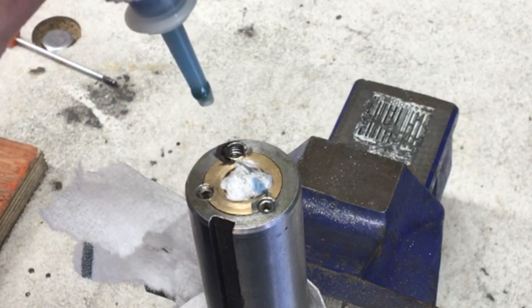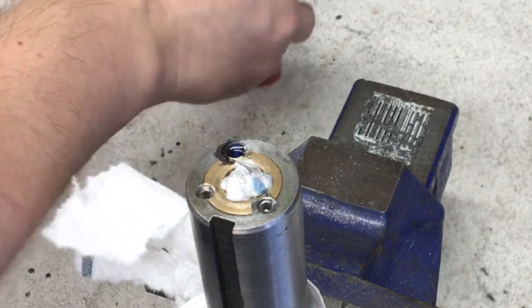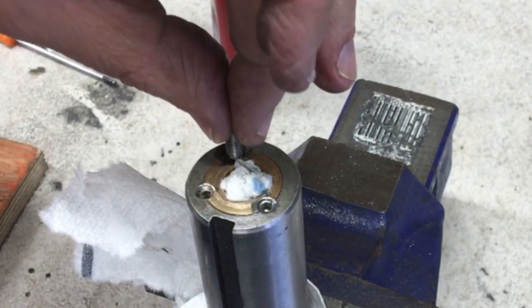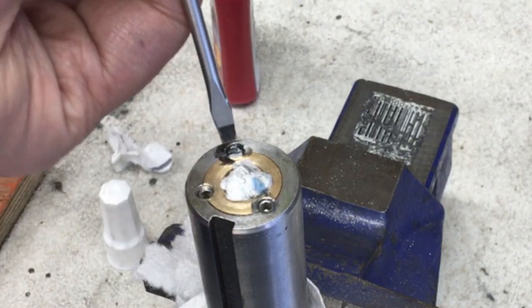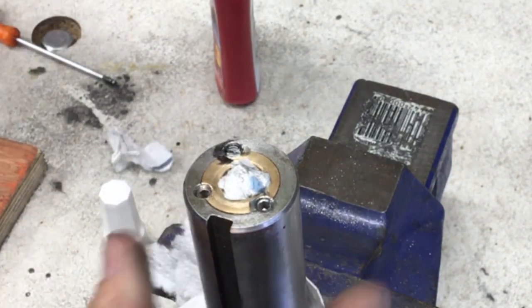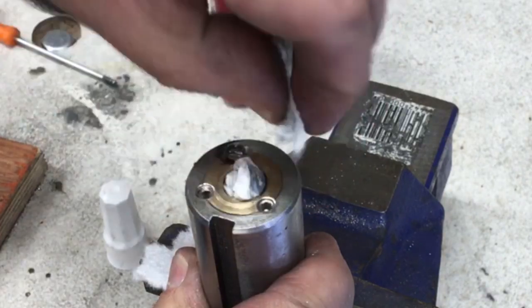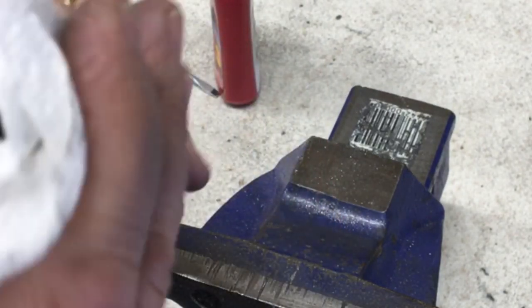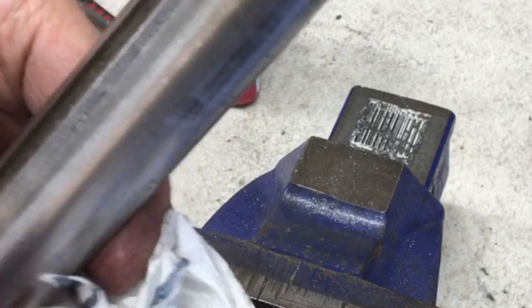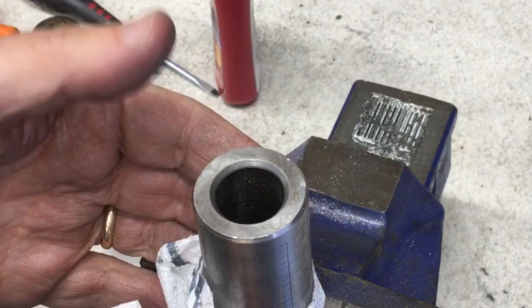Get a little bit of Loctite down the hole — not too much because I think this hole opens out into the main bore. Turn it upside down in case it's trying to run through. Looks clear. So I'll just leave that for a minute and then we'll go and try it on the lathe and hopefully that's fixed it.